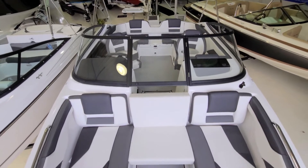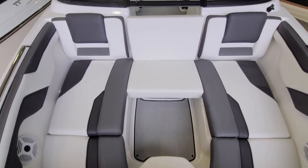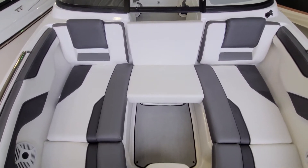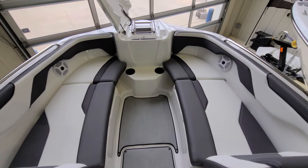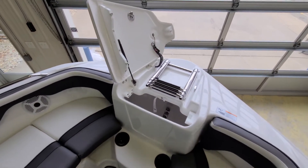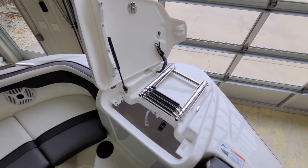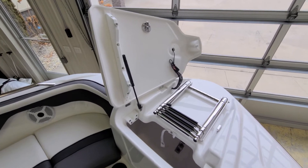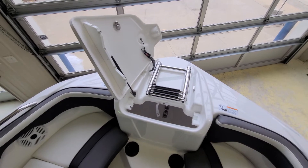Another neat feature that a lot of people don't even know about is that bow filler cushion. You can take the front one out, set it right in the little channels in front of the window, and have three wide forward-facing seats in the bow of this SX-210. As we keep ourselves focused in the bow, Yamaha has a noteworthy feature with that bow ladder — but look at the compartment it's homed in. Very finished, nice strut, stainless hardware, and a place for your anchor down underneath. It's a very cool setup here on this SX-210.